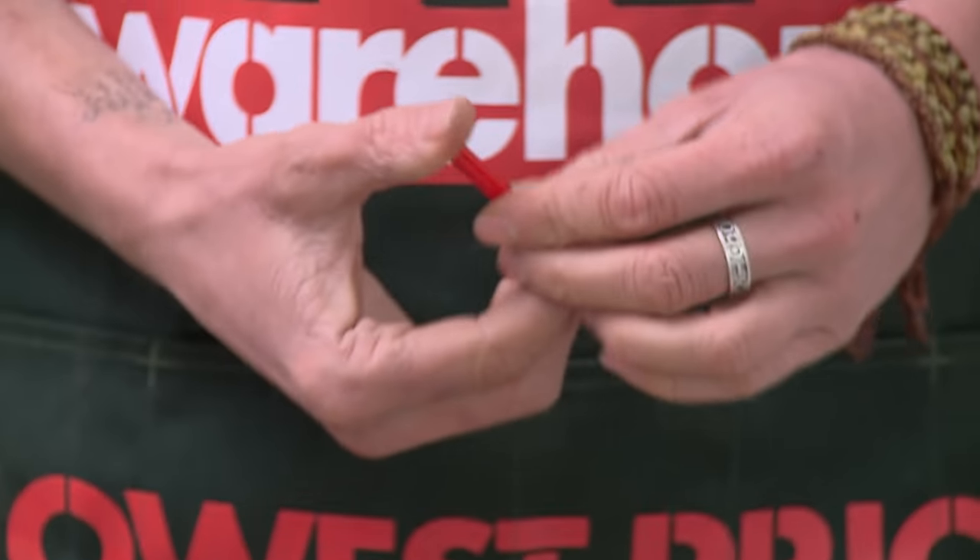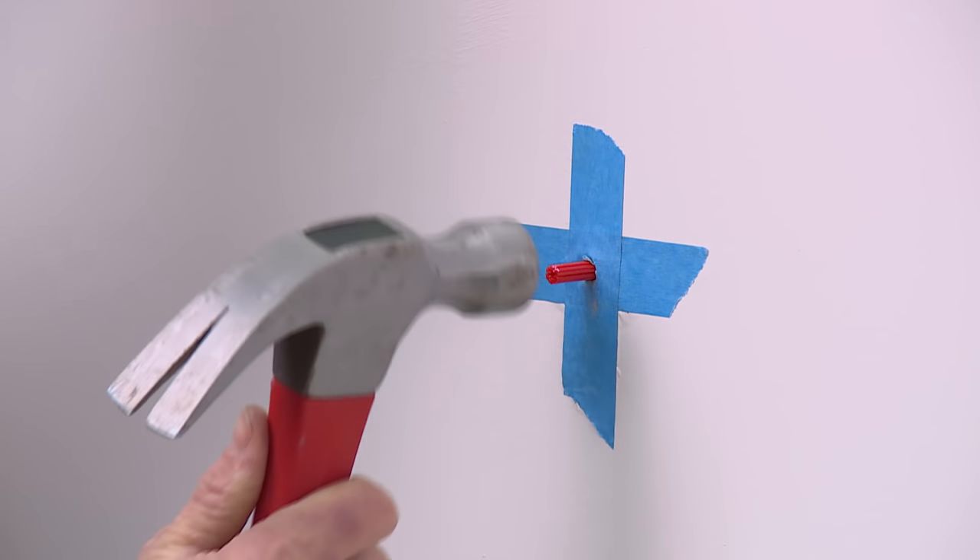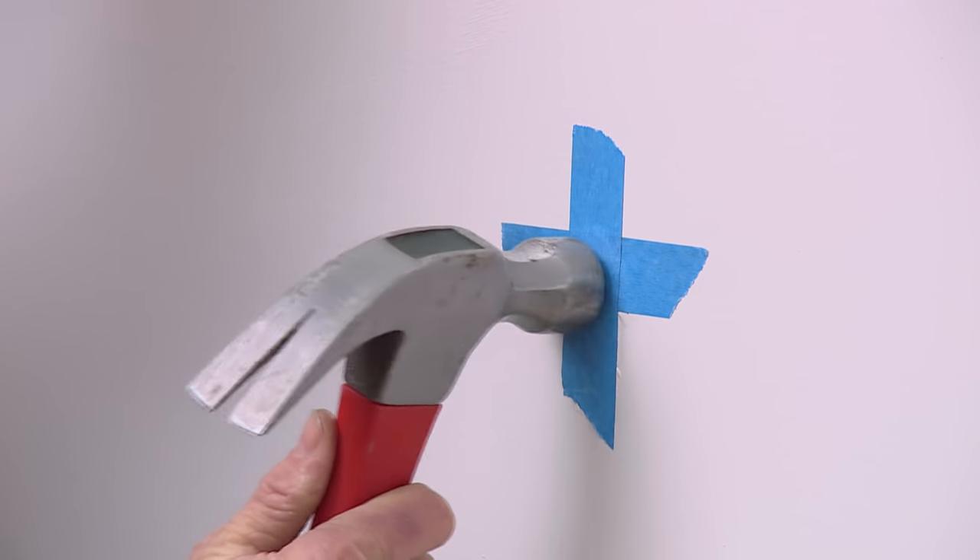For this hole I'm using pre-cut plugs. As easy as just tapping it in. You use wall plugs when using masonry fixings because it allows extra bite into the wall. Now it's ready to take my fixing.